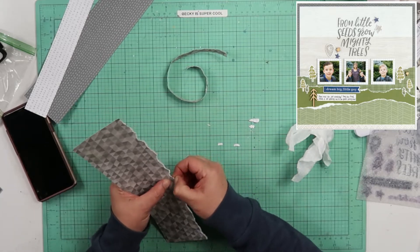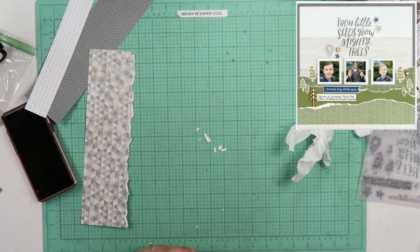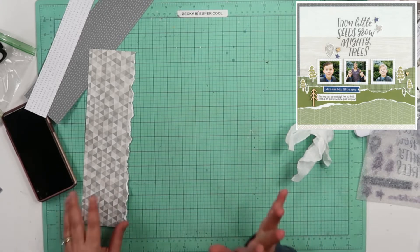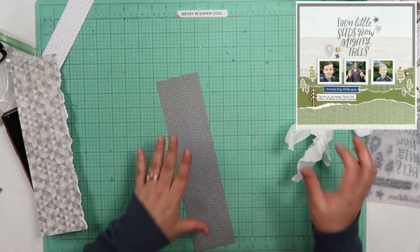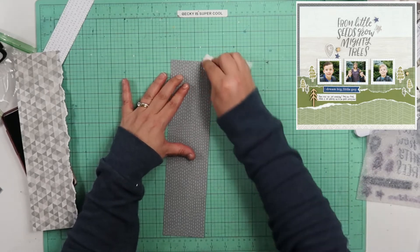If you notice my nails, they're pretty chewed up. I was chewing them all day Friday. Bailey — I had a video that was messed up, so you might not have even seen it. I'm going to try and put it back up.